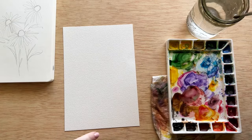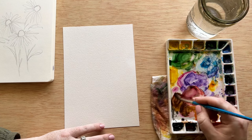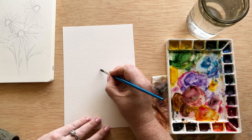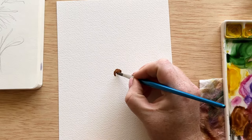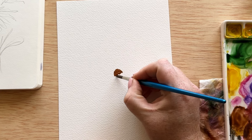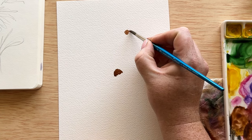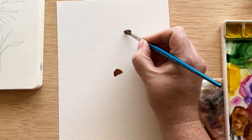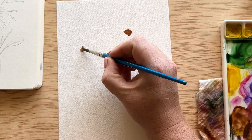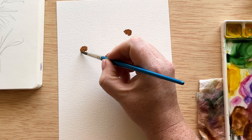We're going to start with the center of this flower. I'm picking up a brown color instead of black first, because with watercolor we start light to dark. So if I want some highlight or depth within the center, I'm going to start with a lighter color — brown. I'm placing all three centers doing a really textured half-circle shape, and the center on the left is a little more flat because we're seeing it more from the top.